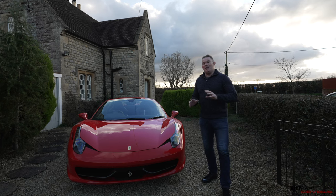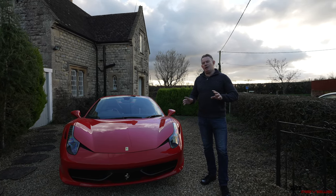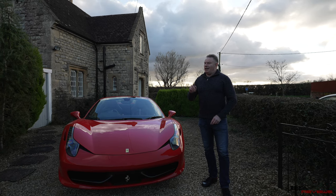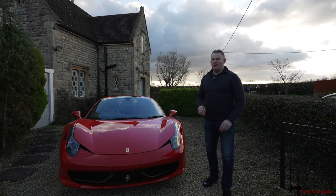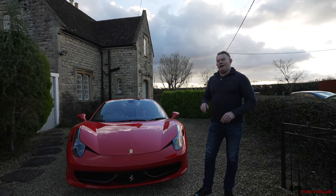So today we're going to talk about how to play music in the 458. Now I know that may seem to people who don't own these cars, that may seem a very simplistic statement to make. Well of course you can play music easily. It's not so easy in a 458. That's because of the interfaces. We're going to talk more about that in a minute.